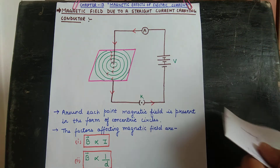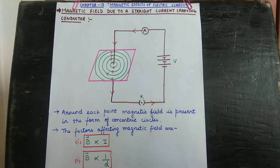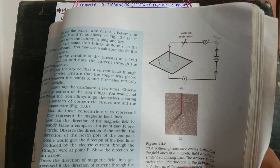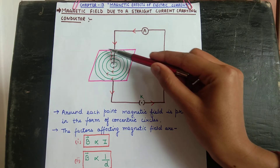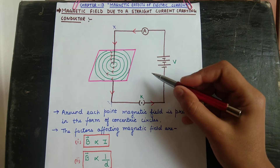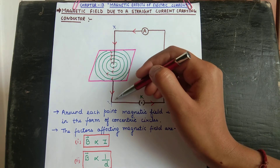That means at every point outside a straight current-carrying conductor, the magnetic field is present in the form of concentric rings. You can also see the diagram in your book — the pattern of the iron filings around a straight current-carrying conductor is in the form of circular concentric rings. This conductor wire XY is connected to a battery, ammeter, variable resistance, and key.